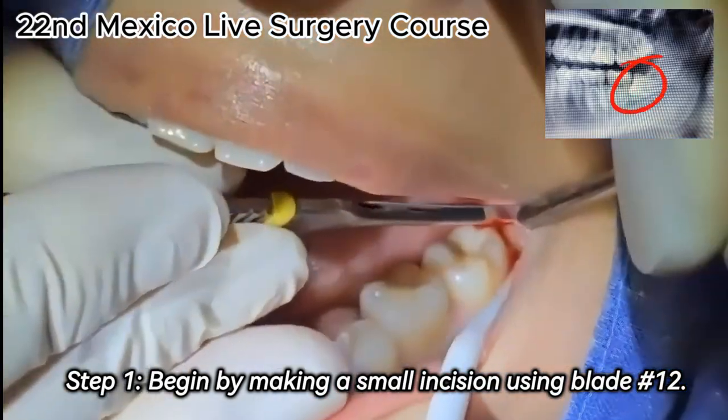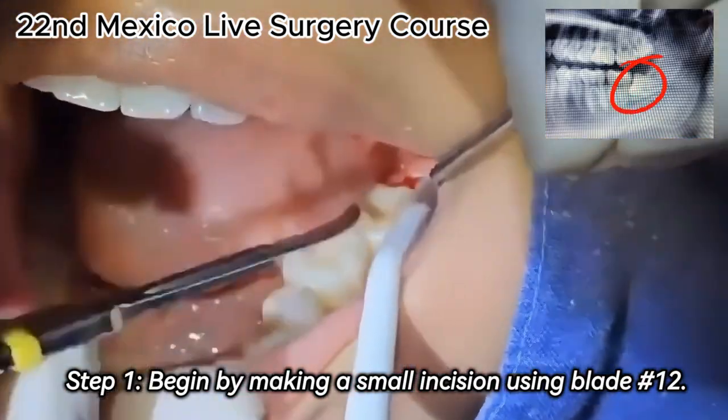Step 1. Begin by making a small incision using blade number 12.